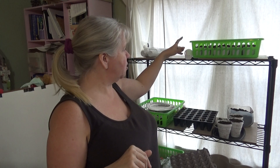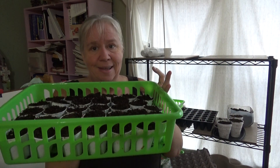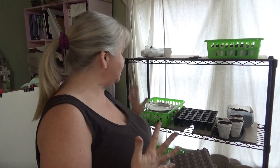Especially if you're using a wire shelf, the cups are just going to fall all over the place — that's why I use these little trays from the Dollar Tree. You can get them in lots of colors and styles. This one holds about 31 cups and it's great for organizing — you can put all your broccoli in one tray and all your cauliflower in another to keep everything organized.